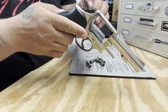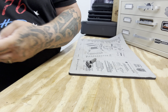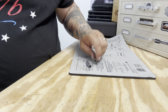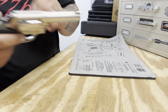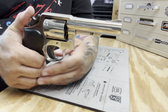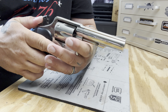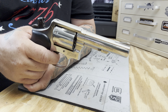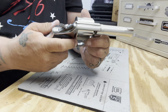A buddy of mine is a big revolver guy, and he told me that the trigger on these is very, very nice. So we're going to check this out — in double action it's a little heavy, but in single action it's very crisp, very nice.